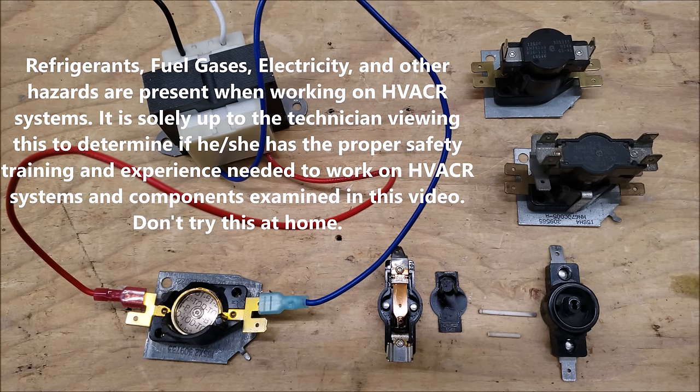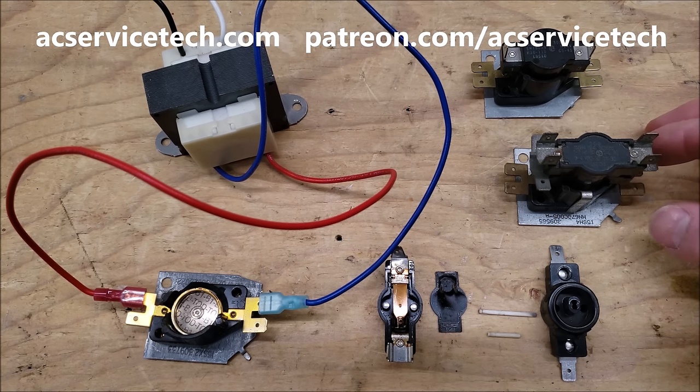Hey guys, this is Craig Migliaccio with AC Service Tech, and today we're going over how does a sequencer work and how do you troubleshoot it.